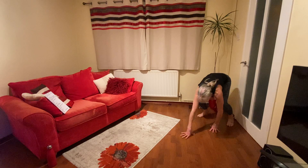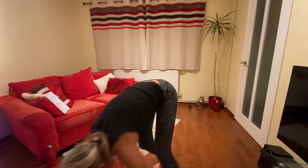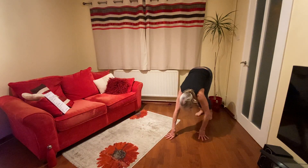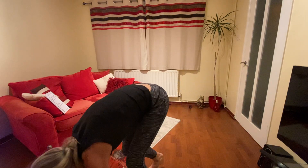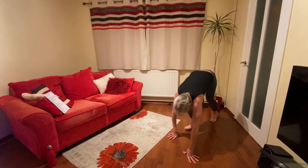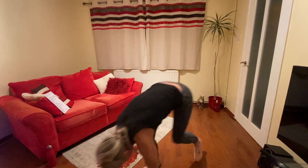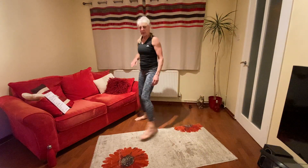We're going to do bear walks next — walking forwards and walking backwards. Let's go, forwards and back. You can do a little run if you want, just keep your hands on the ground. Good. Don't worry if you haven't got as much room, just do a few paces forwards, a few back. 20 seconds, doing well. Keep going. End of first set. 10. 5. Very well done.